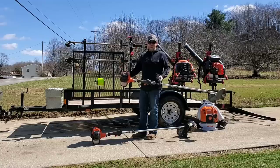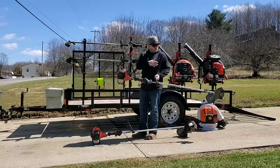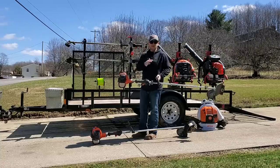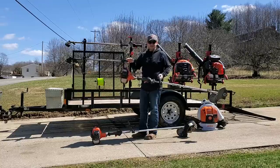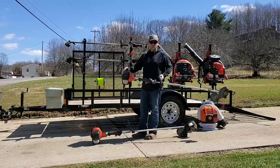Our multi-tool is the Echo PAS 280. We have the edger attachment on here right now. We also have the hedge trimmer attachment, the pro paddle, and a bunch of other attachments. A combi system like this is an absolute must — you've got to have something you can put multiple tools on, it's just going to save you a ton of money in the long run.